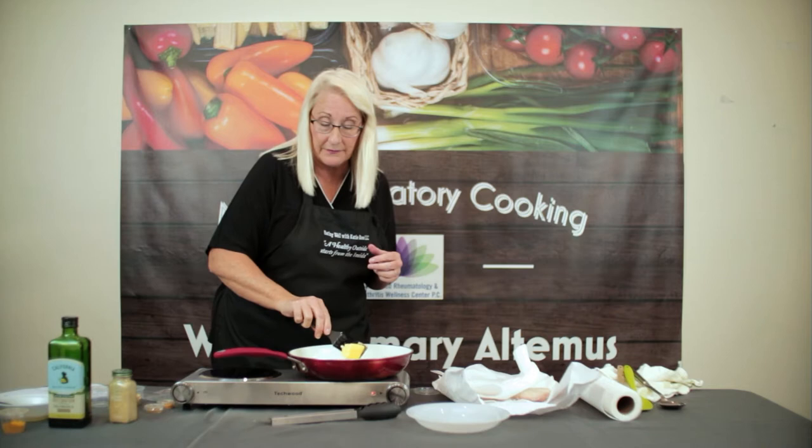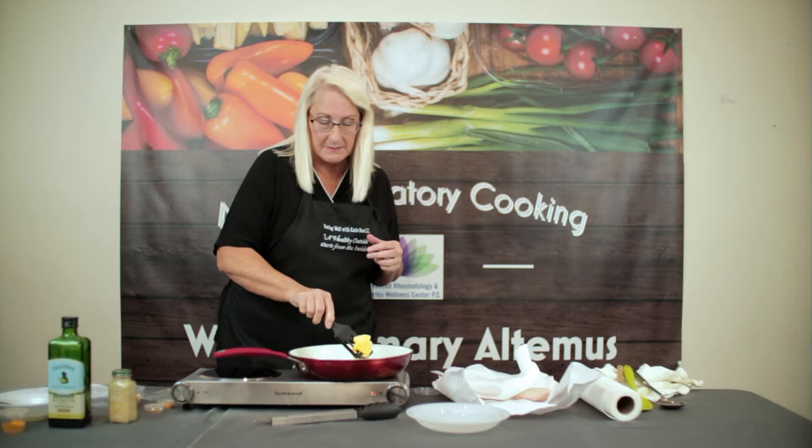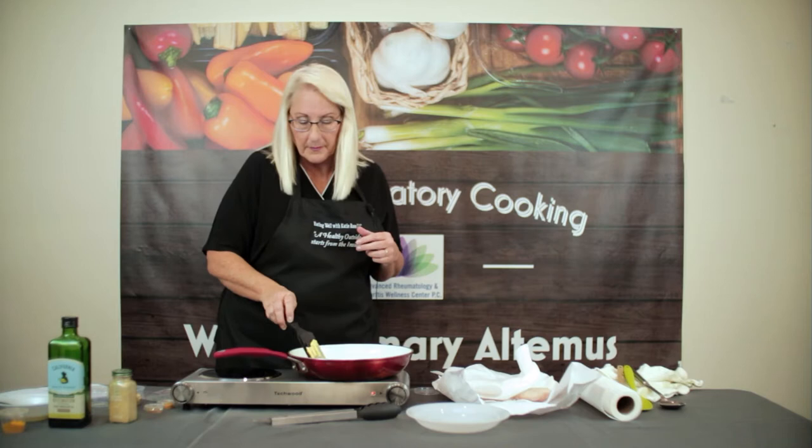The fish we're cooking today is halibut. You can use a white fish — a cod if you wanted to, or any kind of white fish. A more delicate fish is better for this recipe. I'm breaking up the butter so that it melts faster.